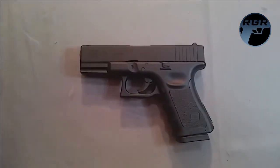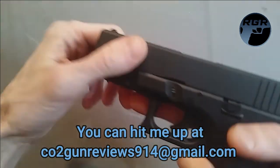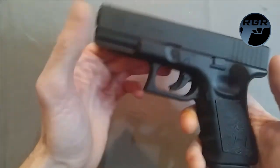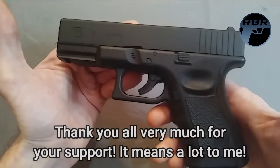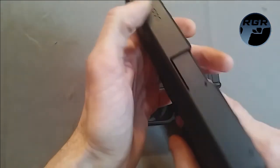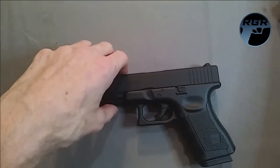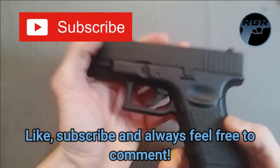That was the Umarex Glock 19 Gen 3 — definitely let me know what you think in the comments. I love this thing; it has great power, it's really sturdy, and I couldn't find a reason to pass it up. Thank you William for suggesting it. I also just got the Beretta APX by Umarex and I'll do a review on that soon — it's a really interesting CO2 gun. Links to everything will be in the description. This is Paul for Replica Gun Reviews — see you in the next review, peace.